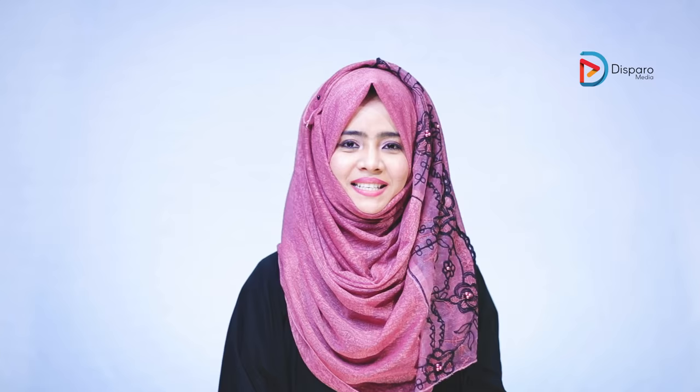So this is our today's simple hijab tutorial. For more videos, do subscribe to my channel. Thank you.